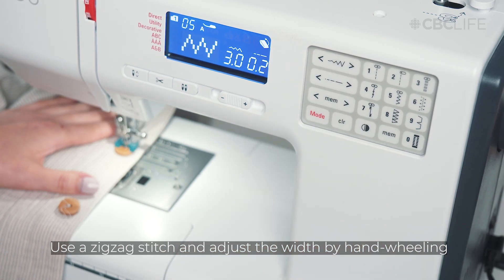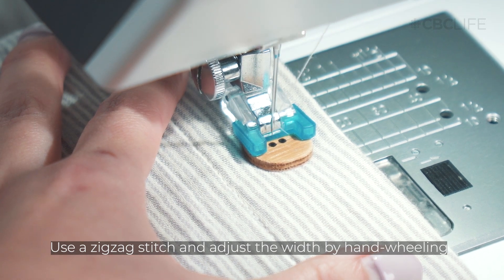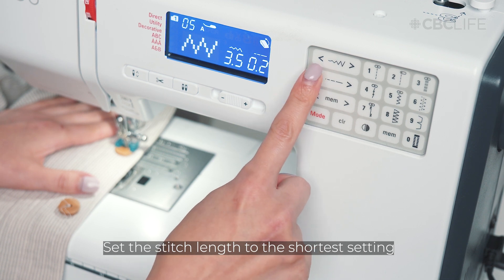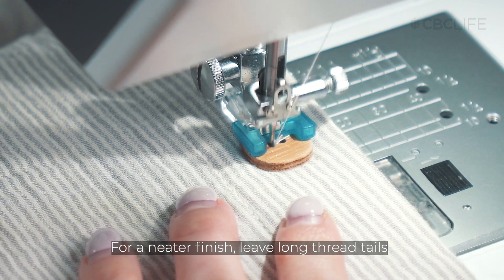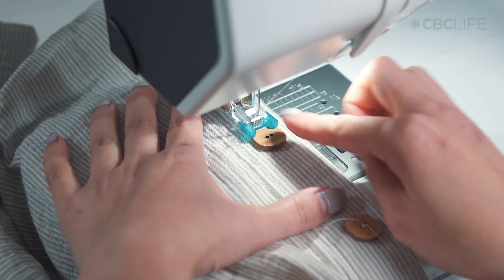Using a zigzag stitch, manually turn the hand wheel and adjust the width to match the buttonholes. Once you have the right width, change the stitch length to the shortest setting. Make sure the needle goes through both holes and slowly sew a few stitches. I like to leave long thread tails for a neater finish.